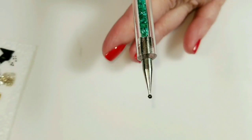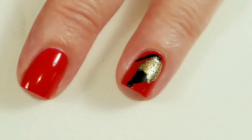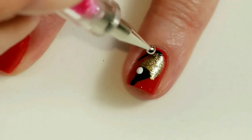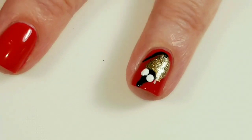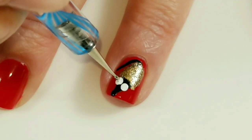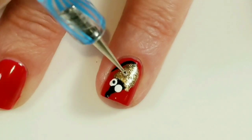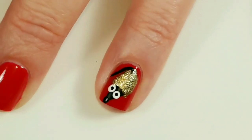Now I'll be using a dotting tool to make a nose, and then I'll be making two eyes. I accidentally dipped it in the white — oh my gosh!